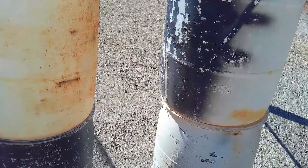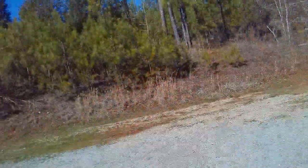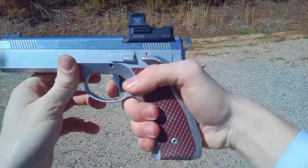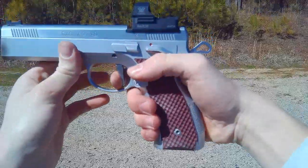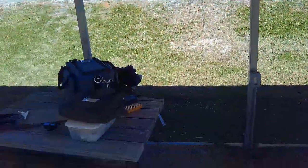You can shoot it some more if you want, however much you want. Don't mind if I do — that thing is just so light. I think the single action must be about two and a half pounds, thereabouts. I've had the Glock at three pounds before with a different connector and some different springs, and this feels lighter than that.